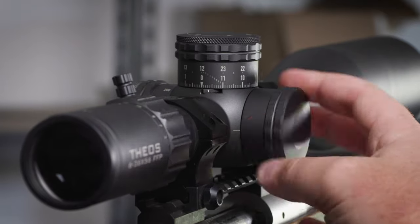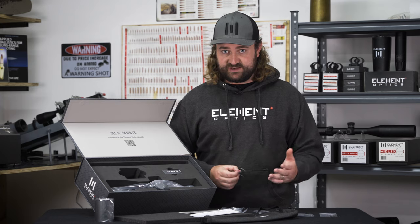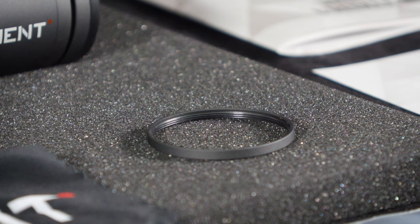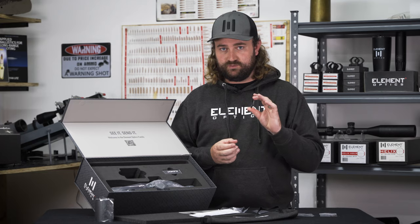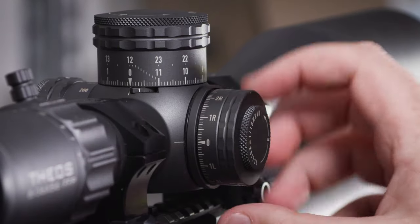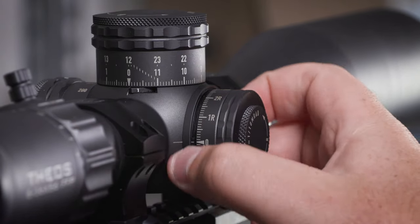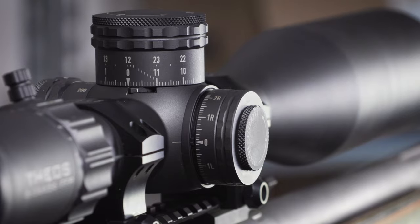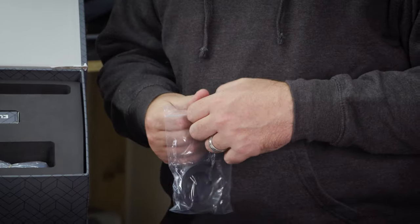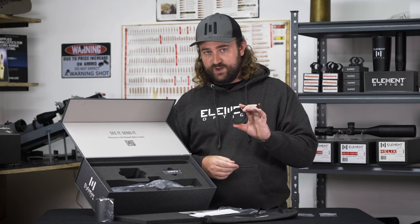As you know, the Theos has a capped windage turret, but if for whatever reason you don't want to use the cap and want to leave it exposed, there is a thread protector ring. It threads over the threads where your windage turret cap would attach and basically protects them from dust or being bumped and damaged. It also makes your windage turret look like it's not a capped windage, which I think is pretty cool.